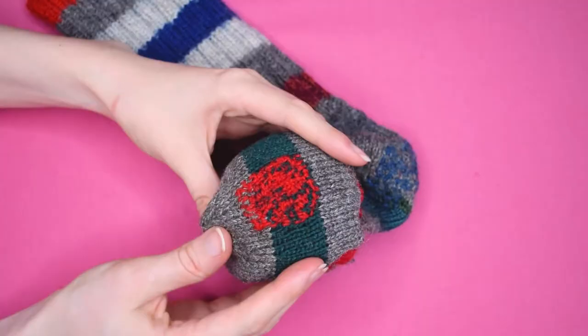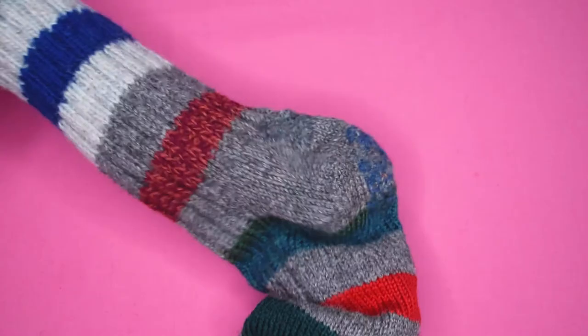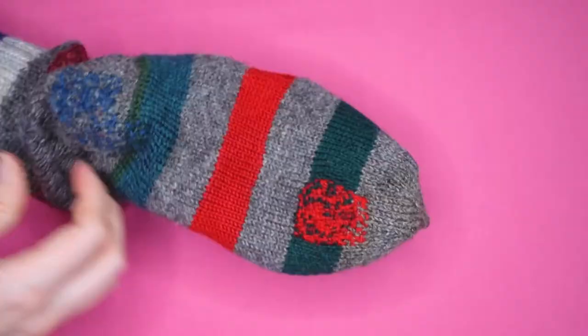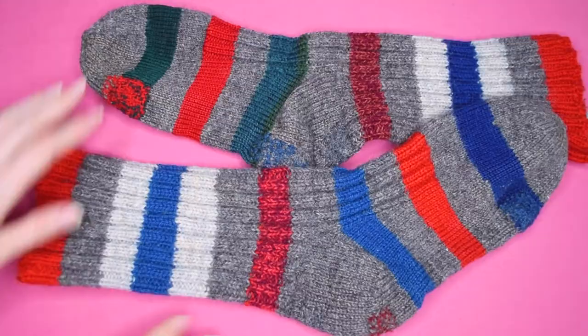And the sock darning is complete. Thank you so much for watching. If you enjoyed this video, please hit that like button, and you might also want to check out these videos. Until next time, bye!